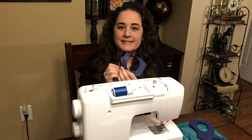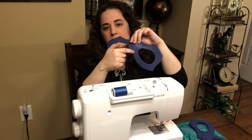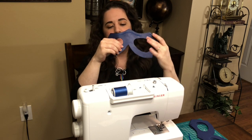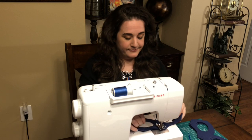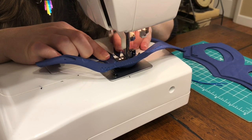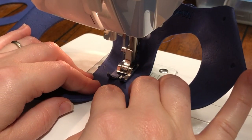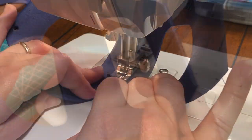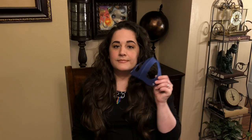We're going to start at this V, putting the foot right there and lining it up. Then we're going to be squeezing the two edges together and feeding it through — it will curve up as you go, which is fine. And there you have it! That's both stitches: one for the nose wire, one down the center seam.